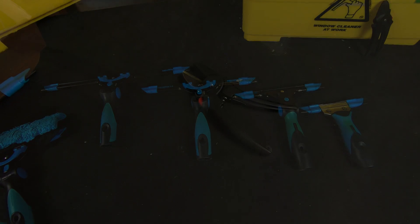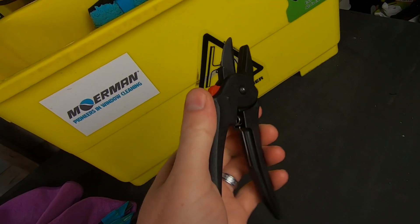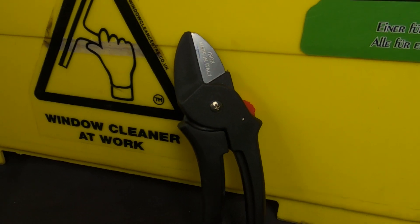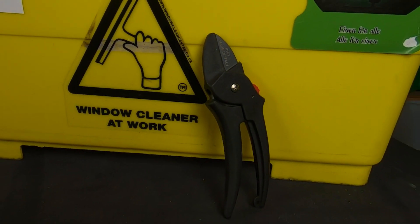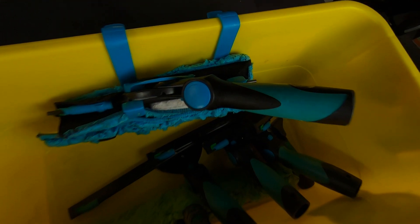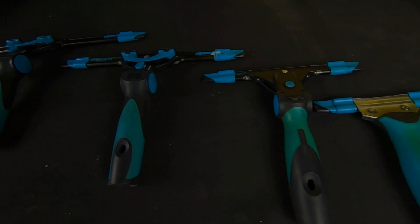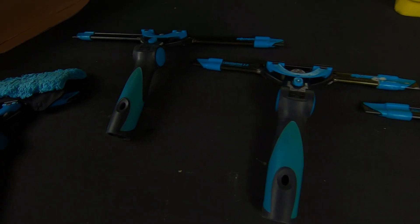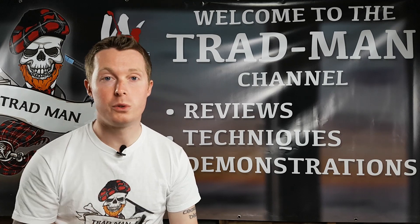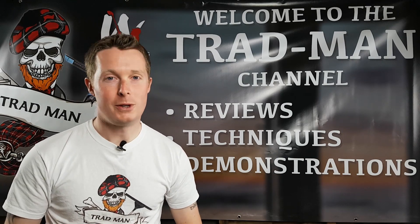Hopefully that video has been of some use to you. So there we are folks — the squeegee rubber cutter, a nice little tool to keep with you. Hopefully you've enjoyed the video today. Thank you ever so much for tuning in, it's been much appreciated. Until next time, take care, be good, and bye for now.